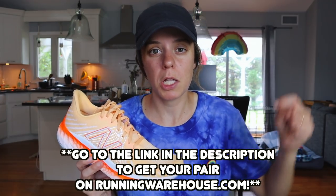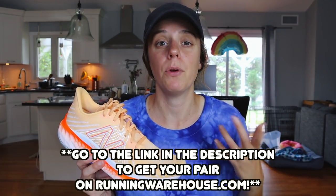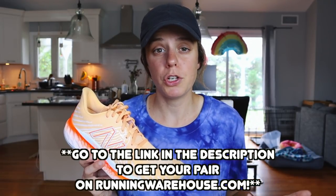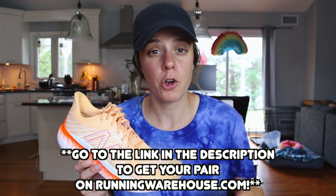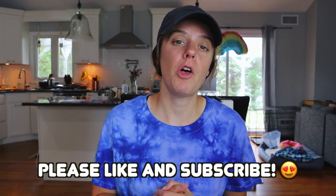If you're interested in picking up your own pair of the Vongo V5, go to the link in the description of this video. Keep in mind this is an affiliate link with Running Warehouse — it doesn't cost you anything extra but it does help out my channel so I can hopefully help some of you who are in the same boat, maybe training for a marathon or your next big race and trying to find that perfect shoe. I don't want to jinx it, but so far so good — fingers crossed it stays that way. It seems like New Balance really thought about what the stability runner wants, rather than what they think stability runners need.